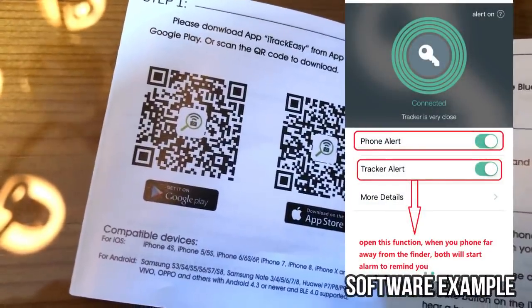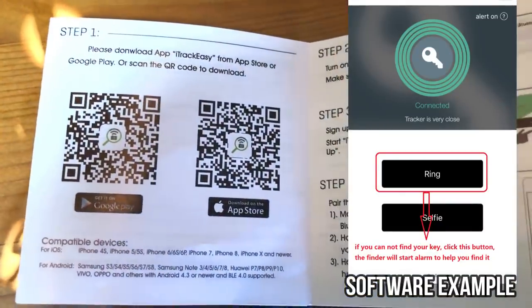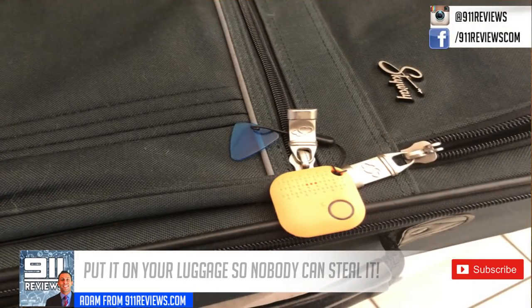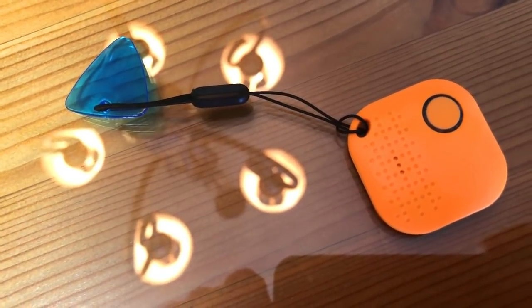Setup is a breeze — all you do is scan the code for your phone and all the software is readily available for you. They have friendly customer service, a one-year warranty, plus it's backed with Amazon's return policy.